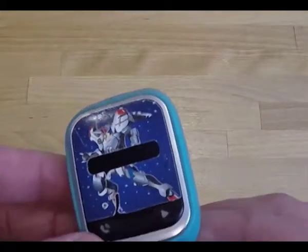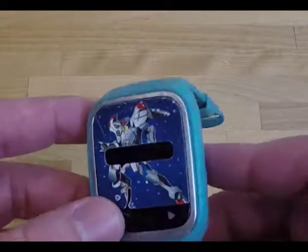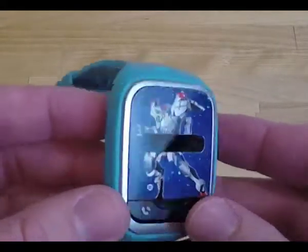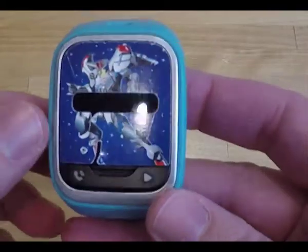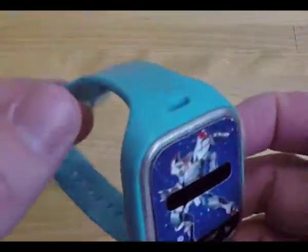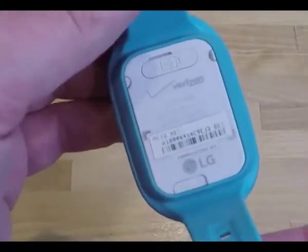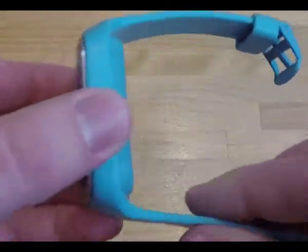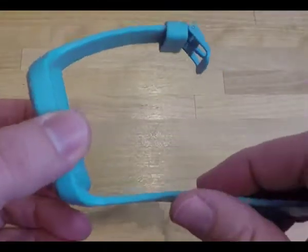One thing I wanted to point out is that this is a standalone watch phone. Some people have mistaken this for a watch that needs a cell phone to connect over Bluetooth, or that it needs to be connected over WiFi to make or receive calls. But it's actually got its own built-in LTE module and can make and receive calls — simple two-way calling. It's a phone all by itself, so it's a great alternative or supplement to cell phones.